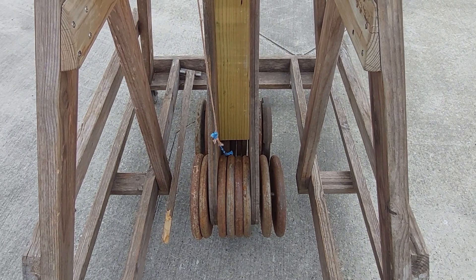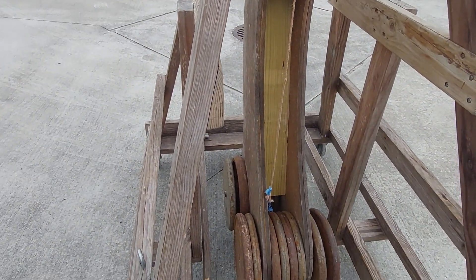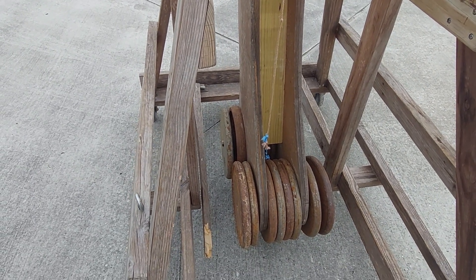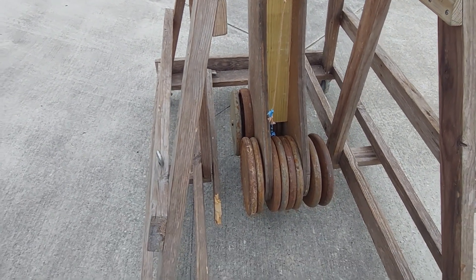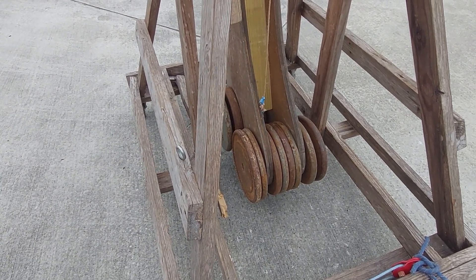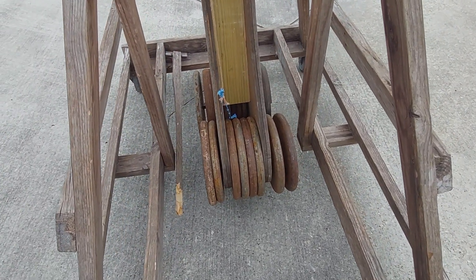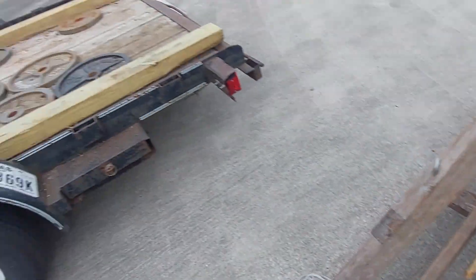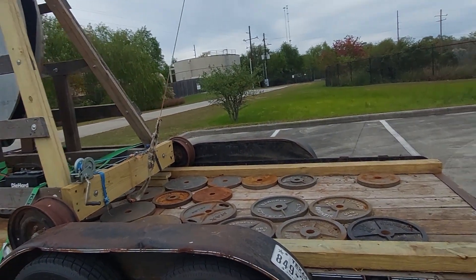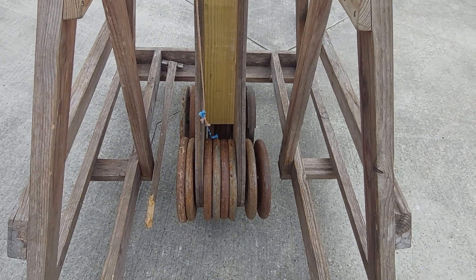We did set a new personal best for this machine and a new state record — not by much, but every little bit, right? 888 feet at a 150 to 1 mass ratio with 2 pound pumpkins. Let me get this thing put away back on the trailer and get out of here. Y'all have a good day — thanks for watching, I'll see you next time.